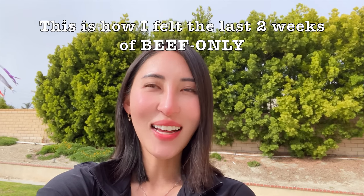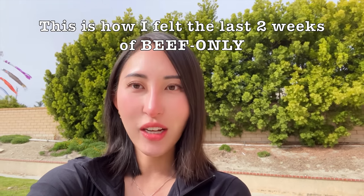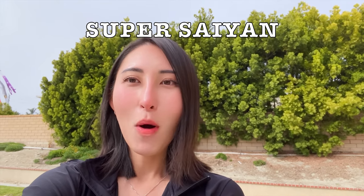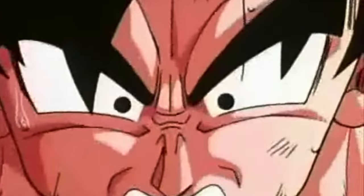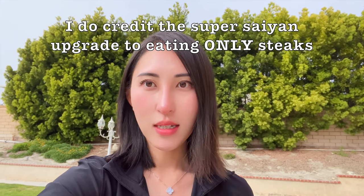Today is the last day of April — April 30th — and I just feel so good. In my stories I compared it to Dragon Ball Z Super Saiyan: that moment when he's just on fire, just turned on. That's how I feel from the end of week three to now. There's something about eating steaks cooked really rare — I'm sure I'm getting so many nutrients from the most nutrient-dense foods.